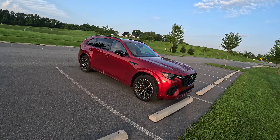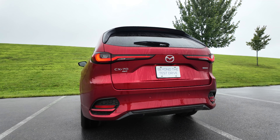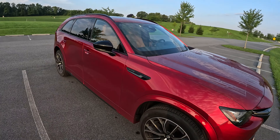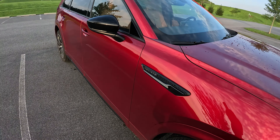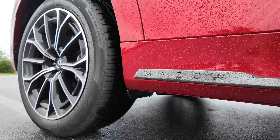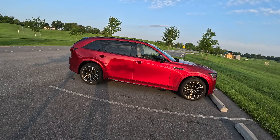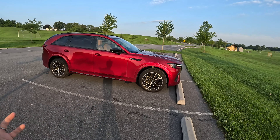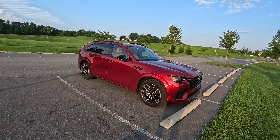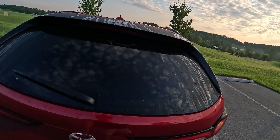Mazda did kind of restyle this — they gave it a new front bumper and grille, new rear bumper, everything is blacked out. All the chrome is gone on these higher trims; this is body-colored. You're going to see black cladding in the lower trims. Even this area down here is smoked out. You get some special wheels, different than the 90. So overall with the blacked-out trim and the differences here, this does visually come off as a little bit smaller and is definitely the sportier looking of the two.